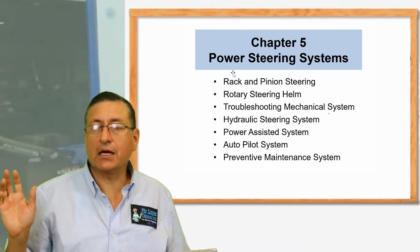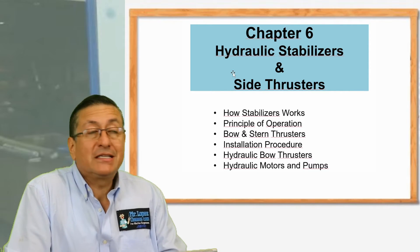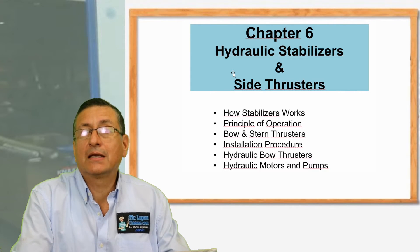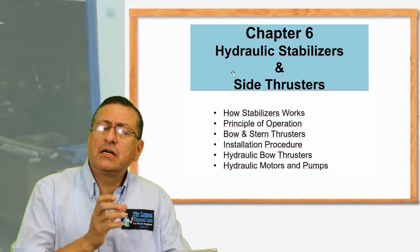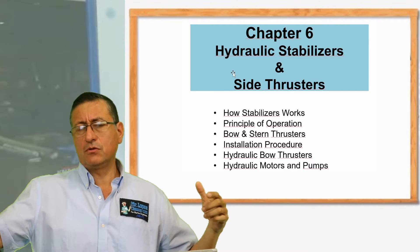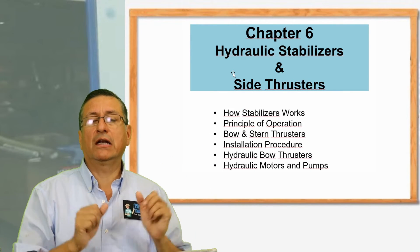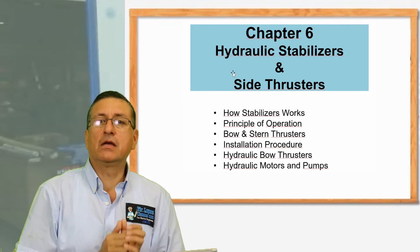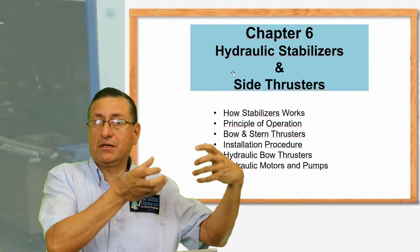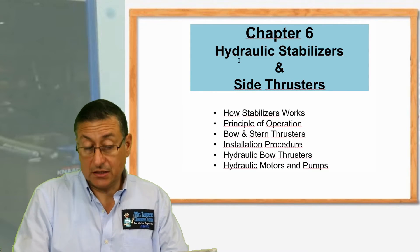That's the power steering system and we are going to check once again all the different types of power steering systems. After that, we are going to continue in chapter six with the stabilizers — the hydraulic stabilizers, the bow thrusters, the side thrusters. I am going to explain in detail how to install a bow thruster: the process to install the tunnel, the process with fiberglass to make the hole in the hull, and the laminating of the fiberglass. That covers electrical bow thrusters AC or DC, hydraulic bow thrusters integrated with the central unit, and also gyros and stabilizers.